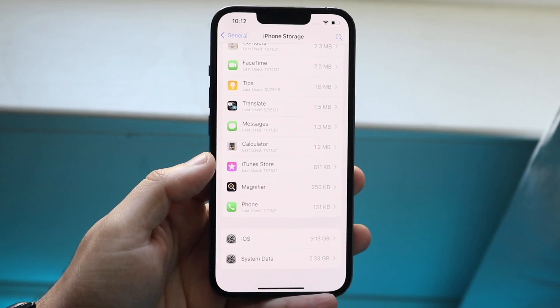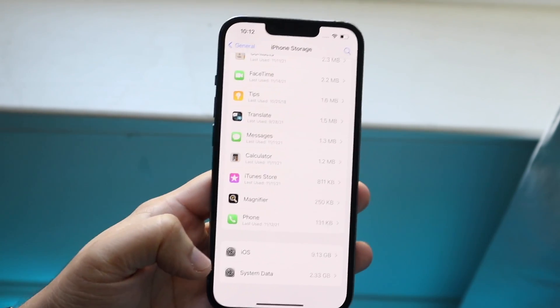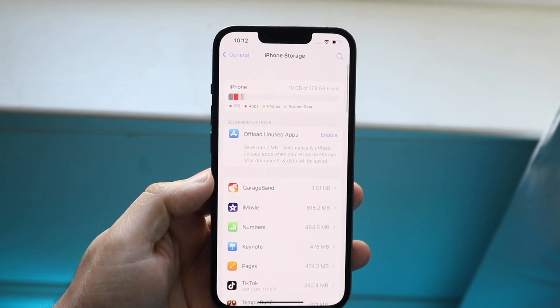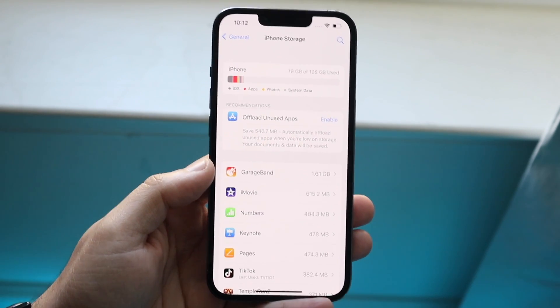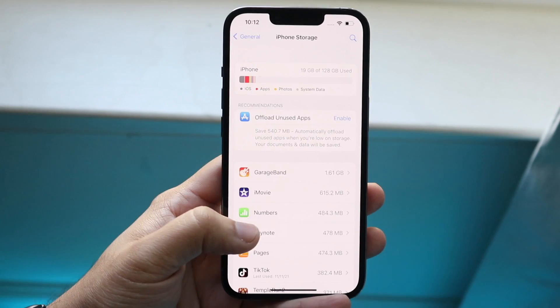If these numbers are super high — like 30 gigabytes or something like that — you really have one of two choices. You can either try to figure out where all your data is saved and try to delete it, or you can back up your iPhone, factory reset it, and then restore from that backup.